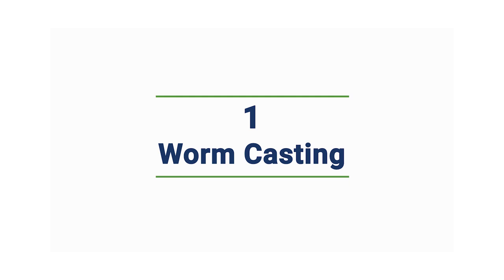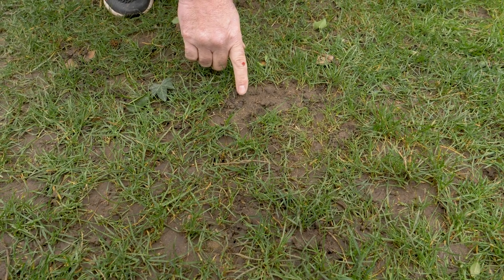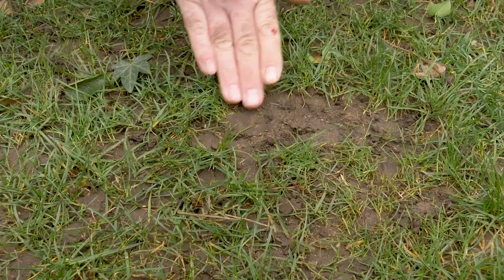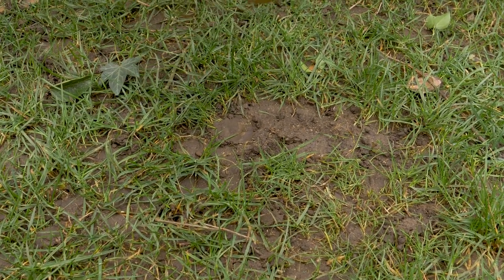Here we have a really good example of worm casting on a lawn. What tends to happen is that the worms leave these casts at the top surface of the lawn, and someone comes along and treads on it or the mower rolls over it, and we get this cap on the surface of the soil which the grass finds really hard to push up through.